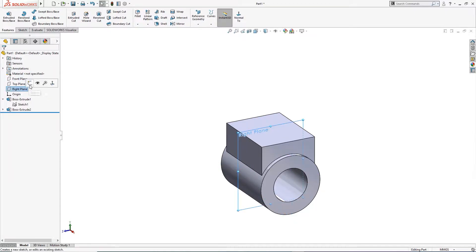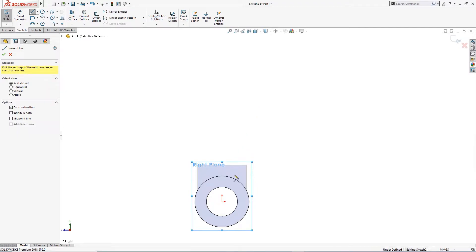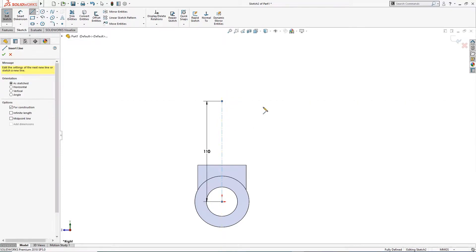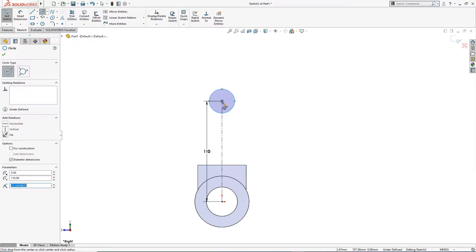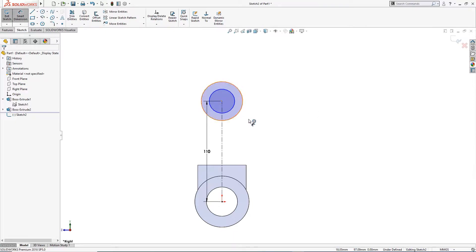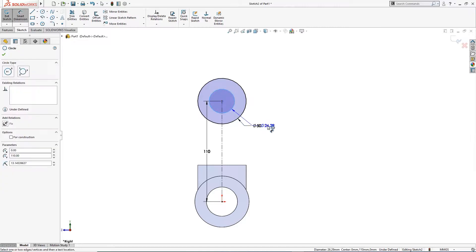On the front right plane I will draw a sketch — a center line from here to here of 110 millimeter. I will draw a sketch here and give it dimensions later: 25 and 50 millimeter. This is 50 millimeter and this is 25 millimeter.